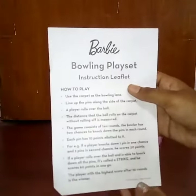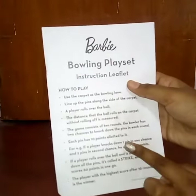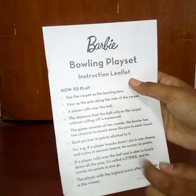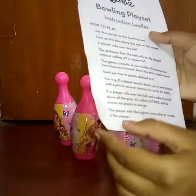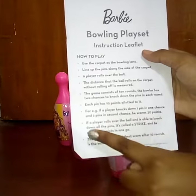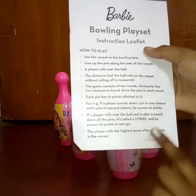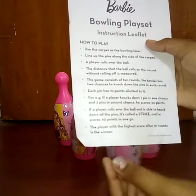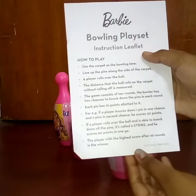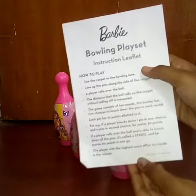Let's see what we have in the introduction leaflet. It says if a player knocks down one pin in the first chance and two pins in the second chance, he or she scores 30 points. And if a player rolls the ball and is able to strike all the pins in the first chance, he scores 60 points. So we'll go with both of those point rules. Let's get bowling!